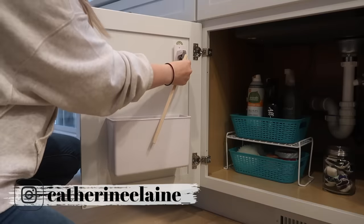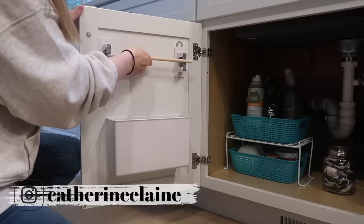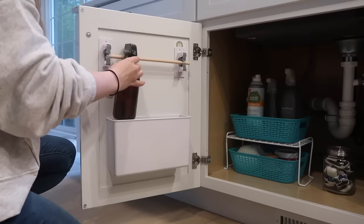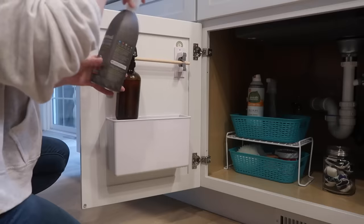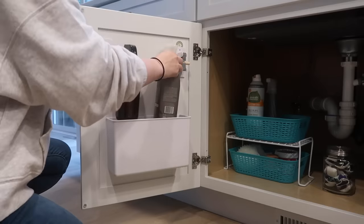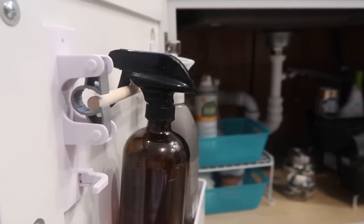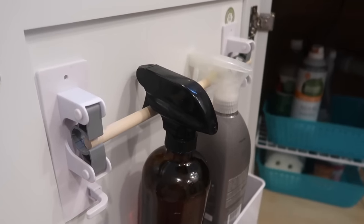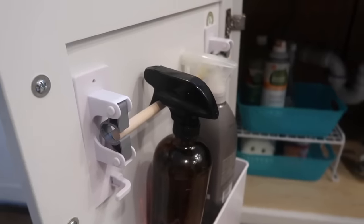You guys know I love using the inside of cabinet doors in my organization videos. I wanted to show you an example with a wooden dowel and those two mop and broom holders — you could stick them on the inside of your cabinet door and hang your cleaning supplies this way. This is also a better visual of what I was trying to do at the top of my kitchen sink, but it just didn't work out.